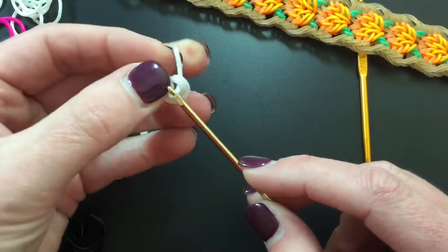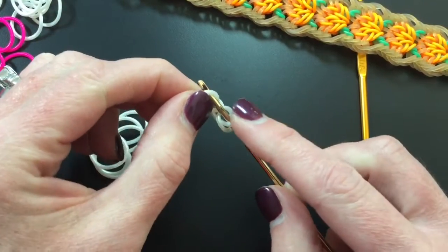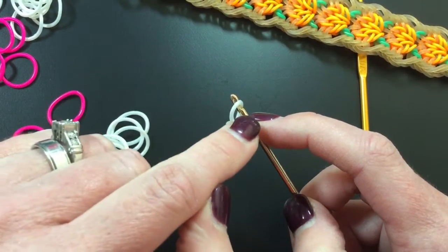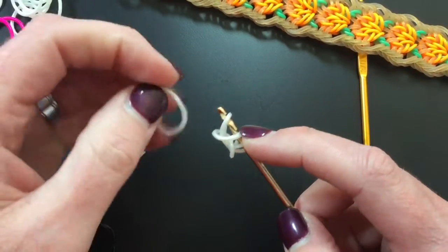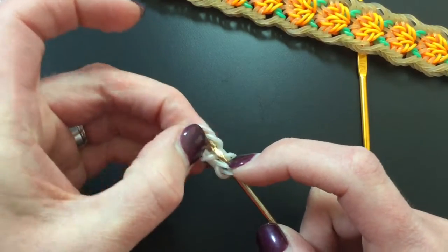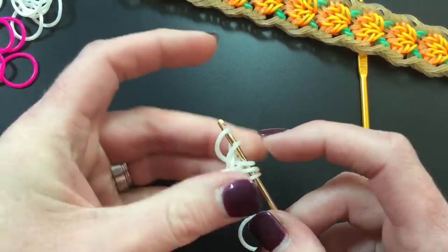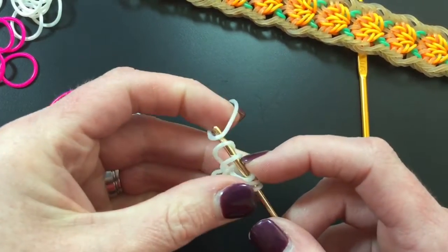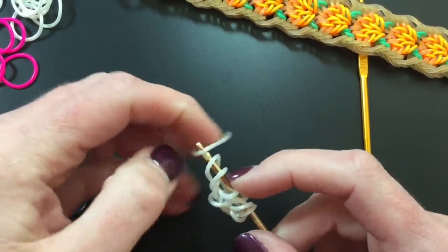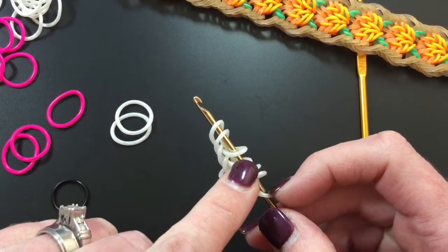We are going to be doing a 12-band configuration at the beginning. Make your cap band, then go ahead and pull these through so it looks like this. We're going to take that off, pick up that cap band again, put it back on, and then we're going to add four bands to the side to make it six loops. We'll count it out: one, two, three, and four — so that should give us six.